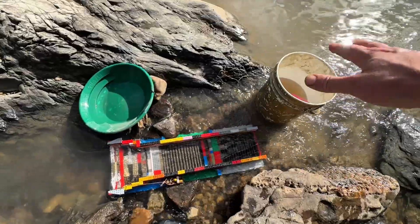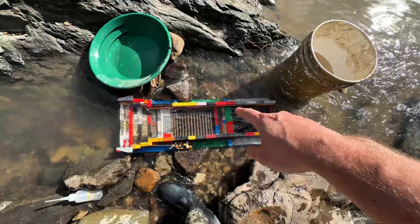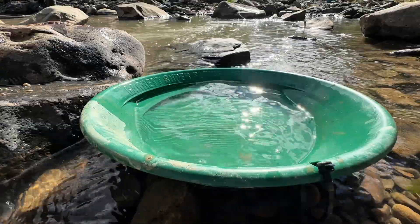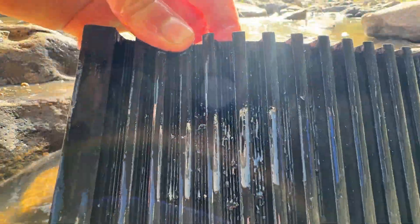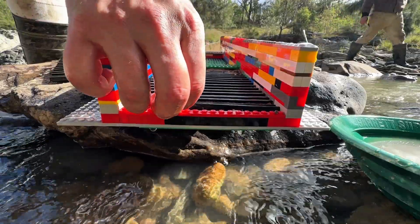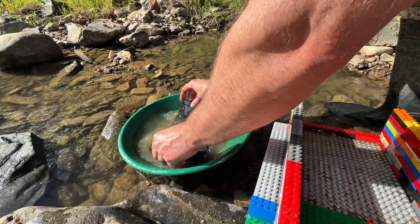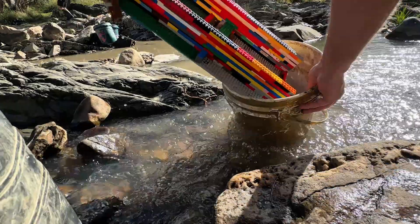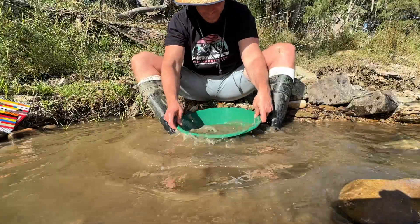The bucket's empty — it's time to clean out this sluice. I built this with removing the mats easily in mind. Look at that — one mat removed! What's nice about these mats is you can instantly just flip them, shake a little bit right into your pan, and they're completely clean. This one should be easier to remove because I built a little inlay here, but it is a tight fit. Now I'll just clean this out quickly by splashing it into the bucket.